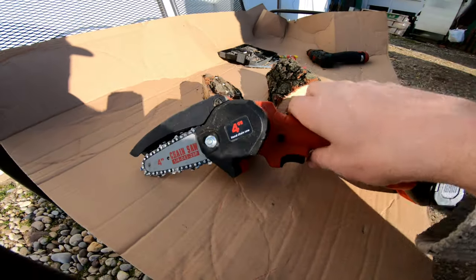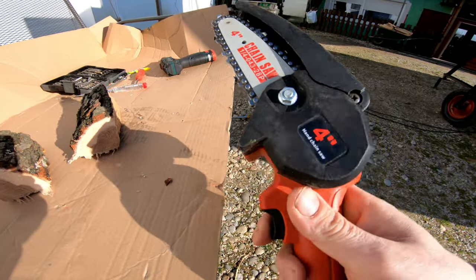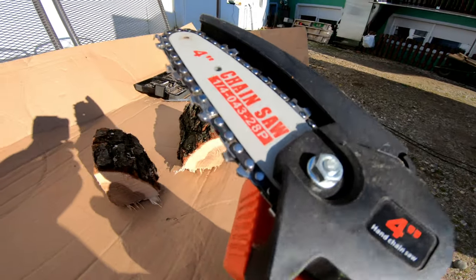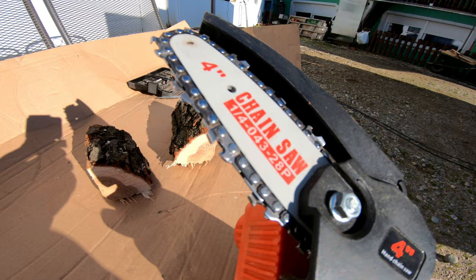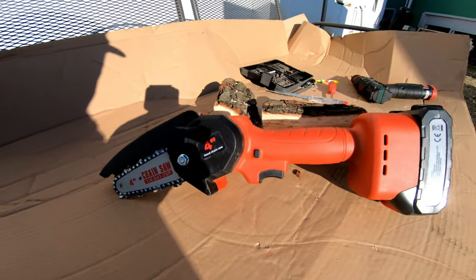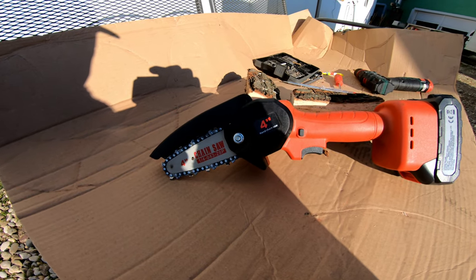When I bought this, I really thought it would not work — this is just a toy for kids. But when you find the problem, what it is, sometimes you can fix it and sometimes you don't. But in this case, super glue fixed all of this and now it works. This is, friends, a simple way how to fix the small 4-inch portable chainsaw. Thanks for watching, goodbye.